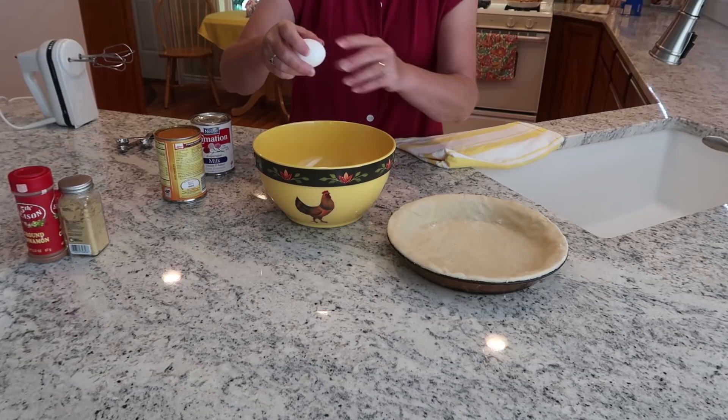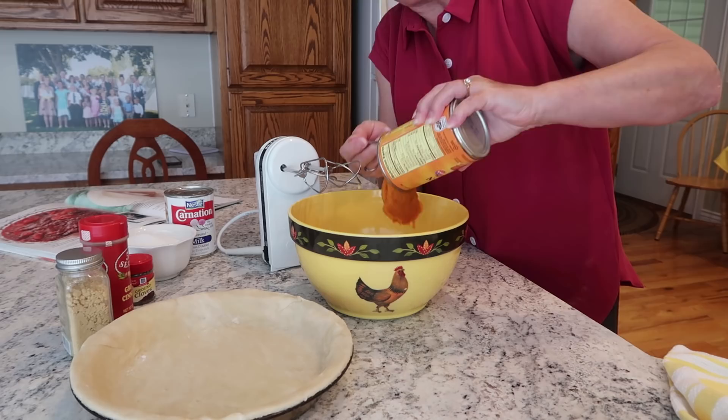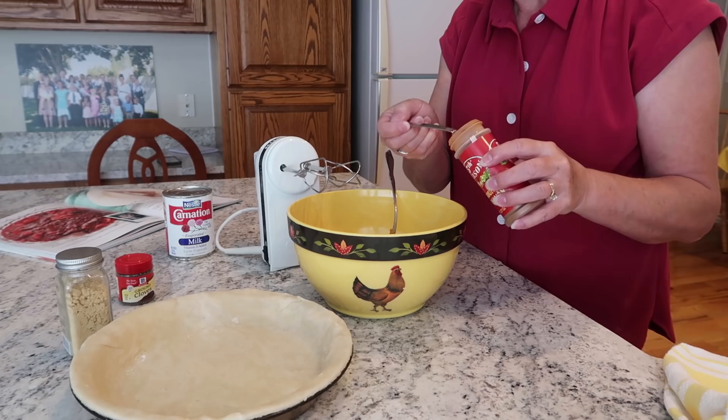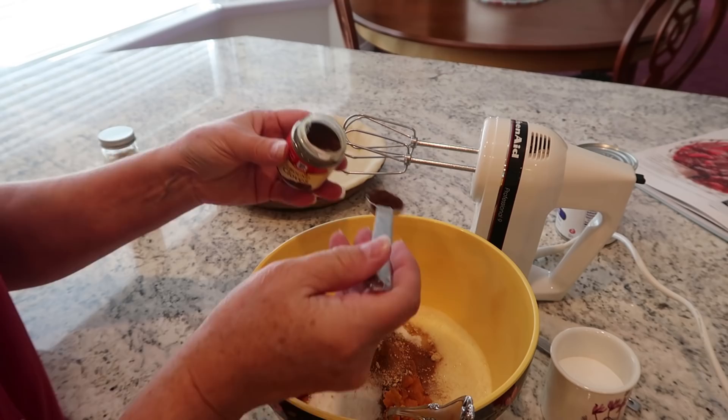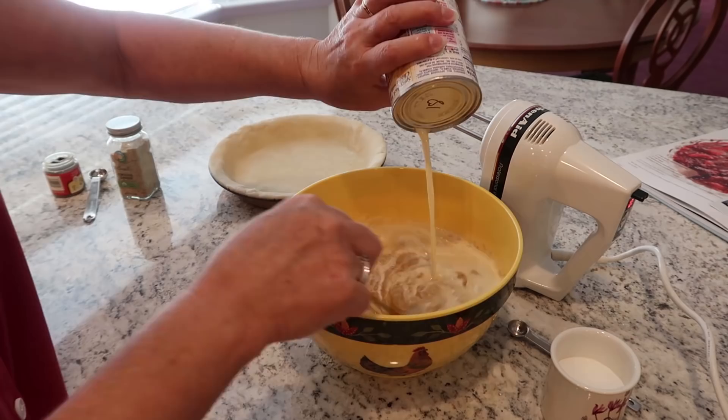The recipe in the book does two pumpkin pies, so I cut everything in half. Today I put in two eggs and a 15-ounce can of pure pumpkin, three-quarter cup of sugar, a half teaspoon of salt, one teaspoon of cinnamon, a half teaspoon of ginger. I put in a little more cloves than I needed — I put in a half teaspoon when I only needed a fourth — but it's going to be good. I added one can of evaporated milk and we're ready to pour this into the pie shell.